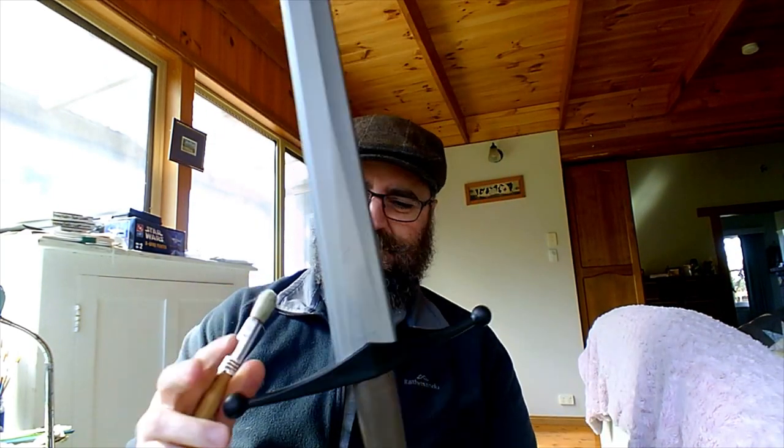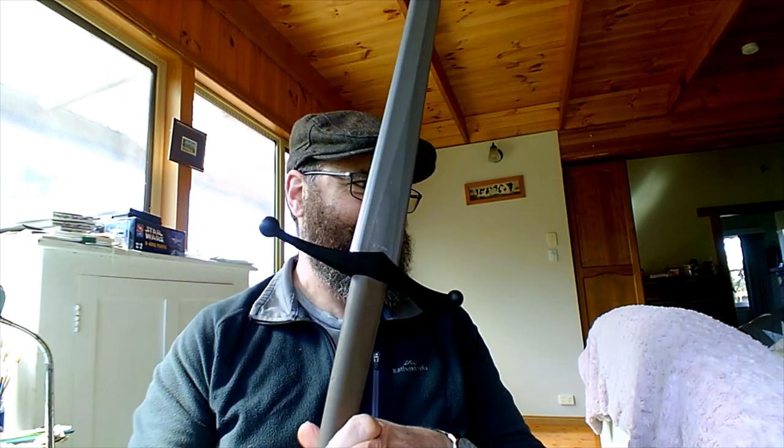G'day everyone, just messing about with this broadsword. Actually, what I want to talk about today are paintbrushes — probably not this size, although this can be useful for terrain. The old classic primary school paintbrush, or elementary school if you're in the US, very useful for big pieces of terrain.